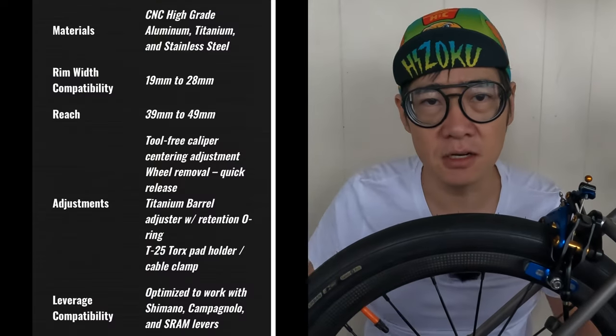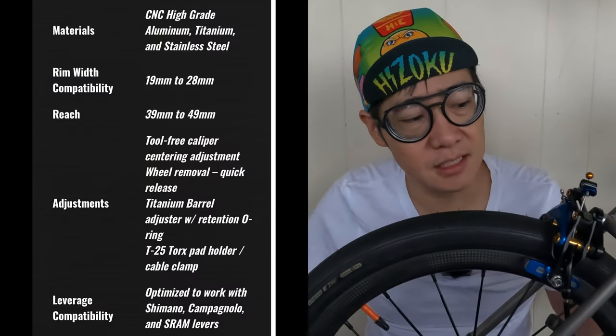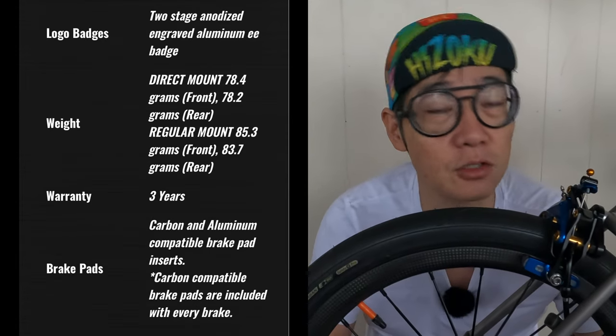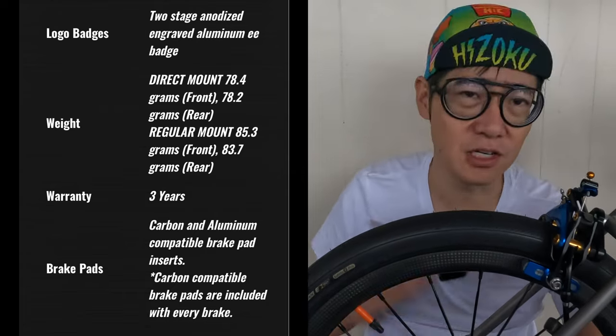These brakes have been used on the Brompton for many years. People have upgraded the brakes using this system. I've always wanted to buy these for my super lights in the past, but I just couldn't justify the price. But for the T-Line, this is my dream bike, so I went ahead and purchased them.